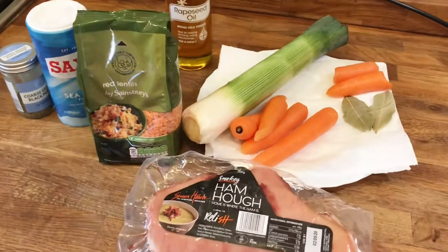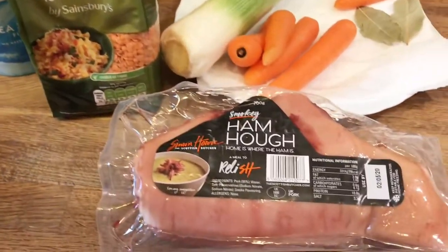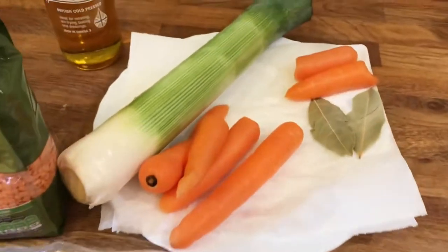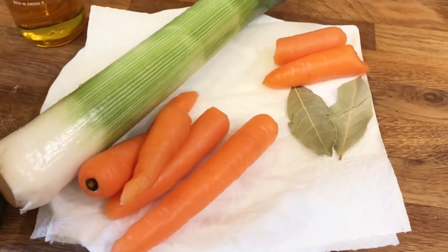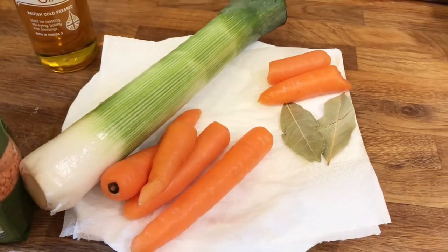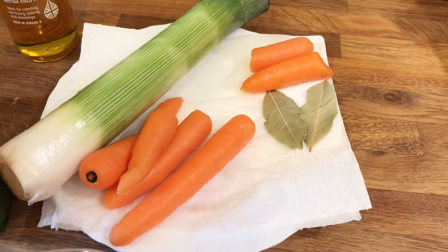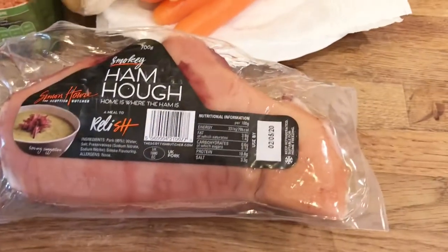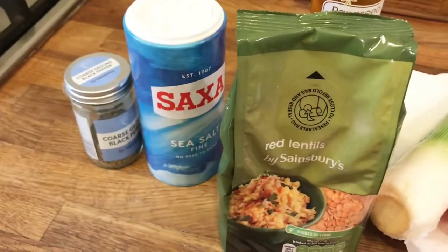Okay, let's check out the ingredients. Red lentils here, ham hock and a leek, carrots and bay leaves. So we're actually going to first of all boil the ham hock in water, and we're going to add the couple of carrots and the bay leaves to make the initial broth more aromatic. You also need some salt and pepper.